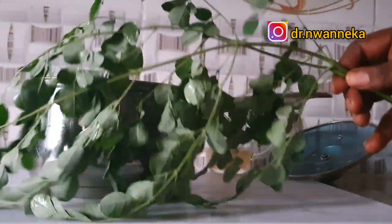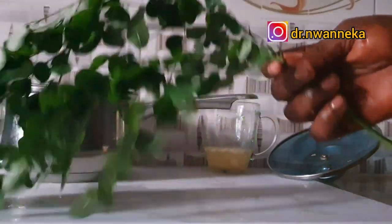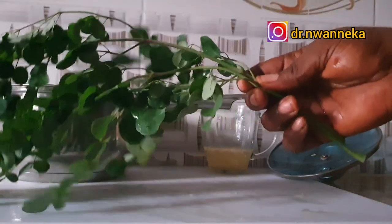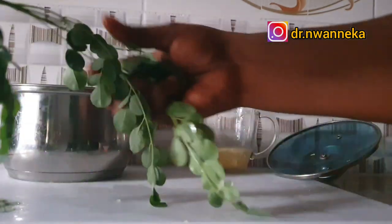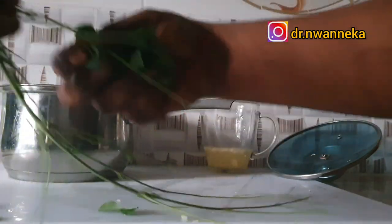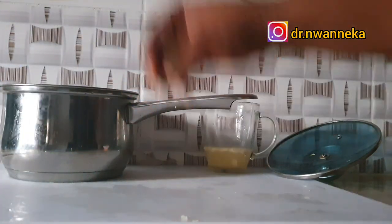The next ingredient is moringa. I grow moringa in my compound — I keep pruning it so it doesn't grow too tall, and I always have fresh leaves. Moringa is a powerful tree of life, very medicinal, and very high in every kind of nutrient and antioxidant you can think about. Moringa helps with weight loss in many ways — it helps reduce fat accumulation. When picking the leaves, tiny stems may enter, but that's okay as we'll sieve it out. Even those tiny stems are very medicinal.